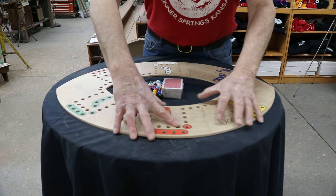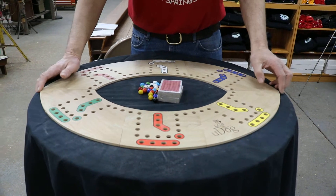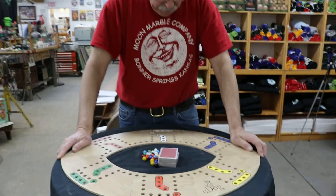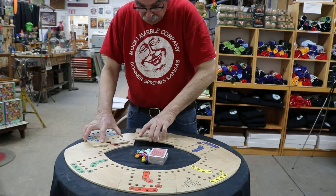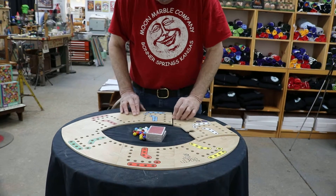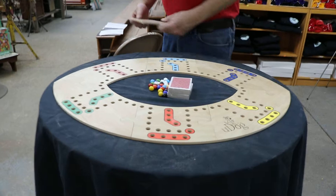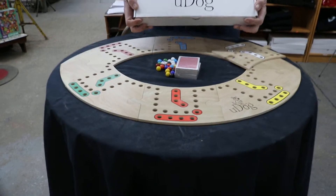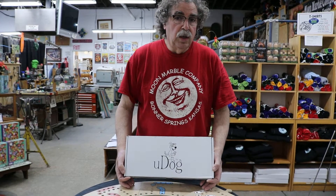So I went from eight to six, to four, and now to six. And let's say somebody doesn't want to use the white marbles — they want the blue marbles — you can just do that. So it's very nicely compact, goes right back into the box, and this sells for right at $95.